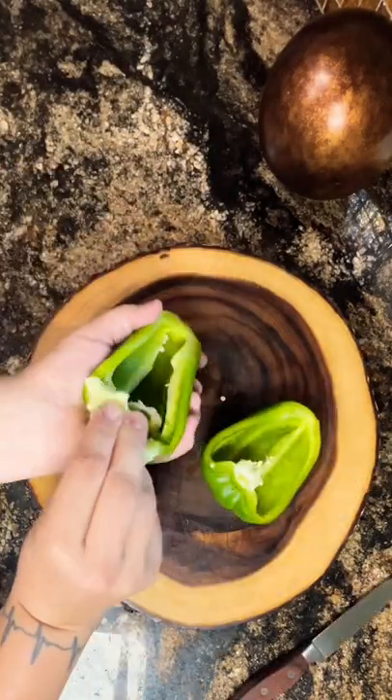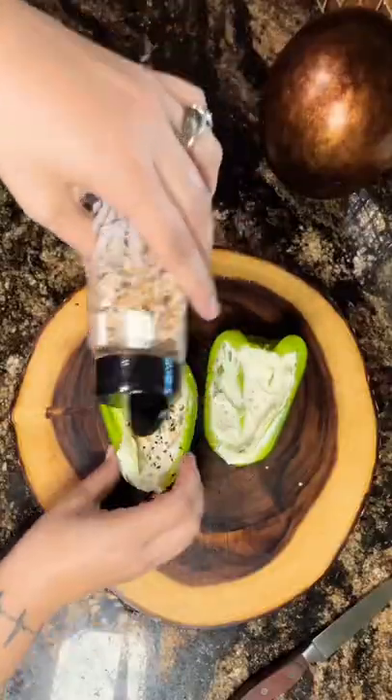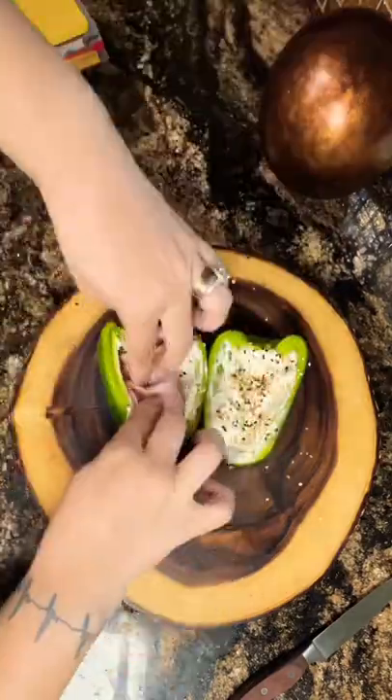Cut it in half and deseed it. Get some cream cheese spread of your choice and spread it on the inside of the pepper. Sprinkle everything bagel seasoning on both sides.